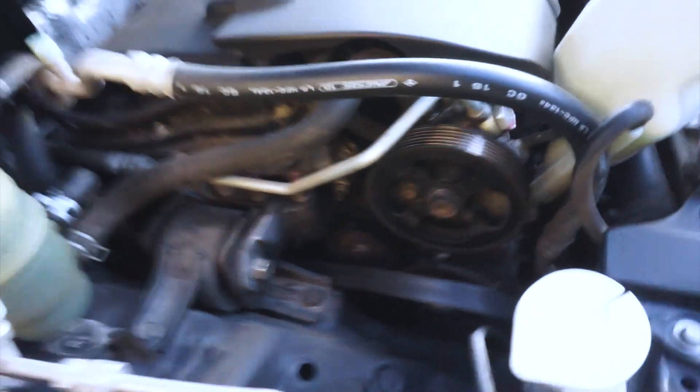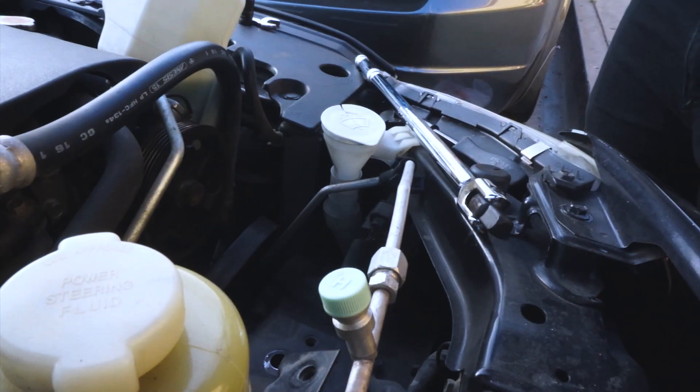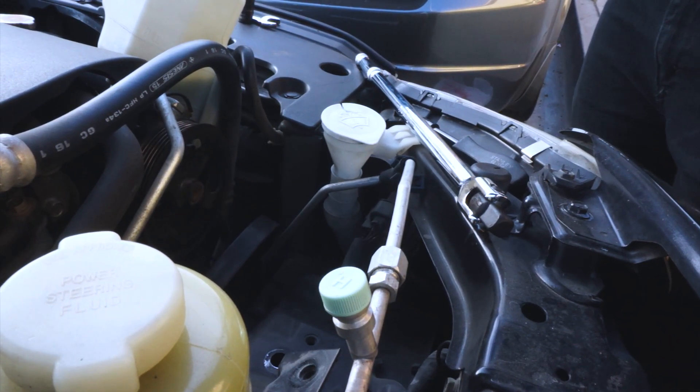We just took out the old belt. Now we just need to put the new one in the same way that the other one came out, so it should just be a backwards process. The main thing is the tensioning pulley — that's the one we're going to have to deal with more.